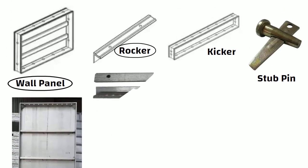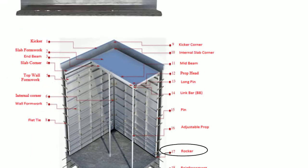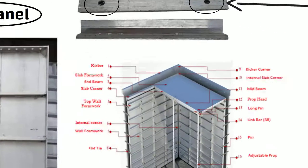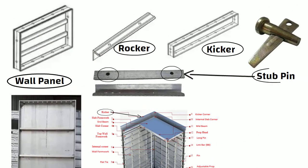Rocker is an L-shaped panel having allotment holes for the stub pin to support the wall panels. It is fixed at the base of the wall panel. Kicker acts as a lateral support to wall panels by forming a wall face at the top of the panel. Stub pin is the joining component of all other wall components.